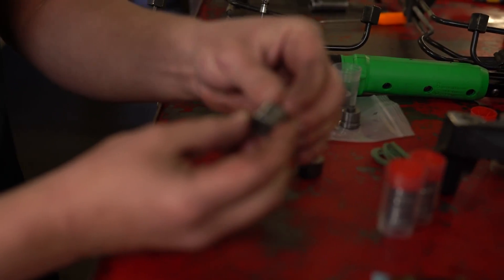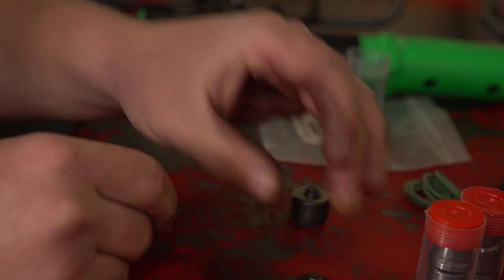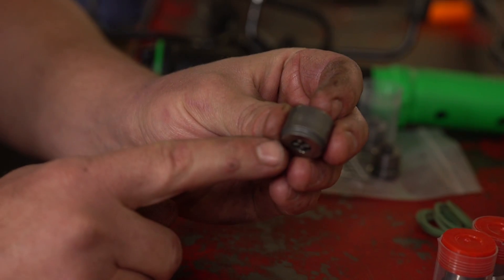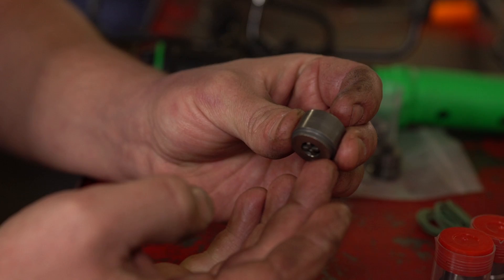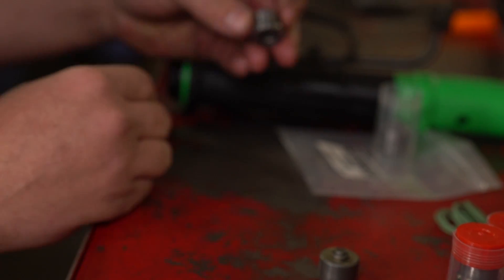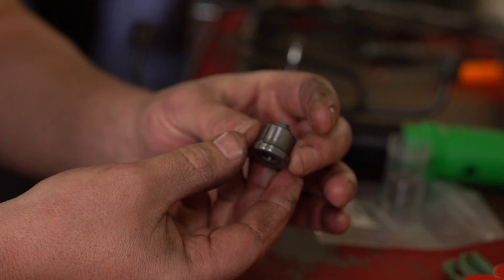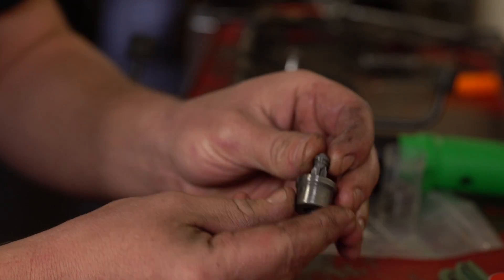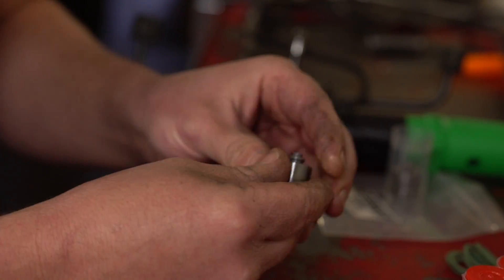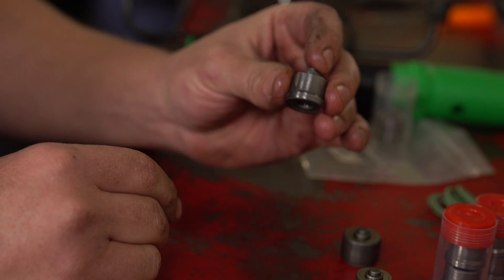We're going to show you a few differences in the delivery valves because there are some variations through the years. The one we just pulled out of this truck stock has a large land on the bottom — that end points down. In '96 and up, they changed the machining a little bit, so you've got a small groove on the bottom. Sometimes this confuses people. When you get your new delivery valves from us, these are 025s — they're just like the older style. The large end goes towards the bottom. Do not take these out and flip them around to install them — you'll have bad news. Big end on the new valves stays down.